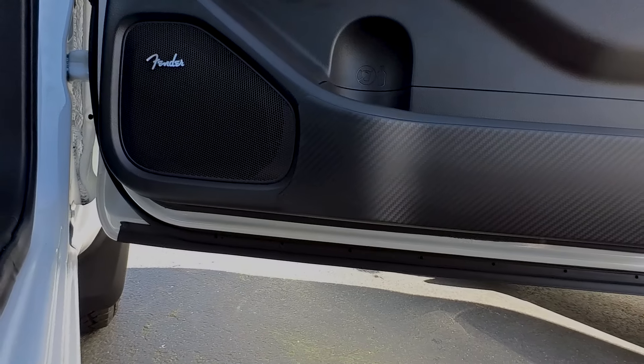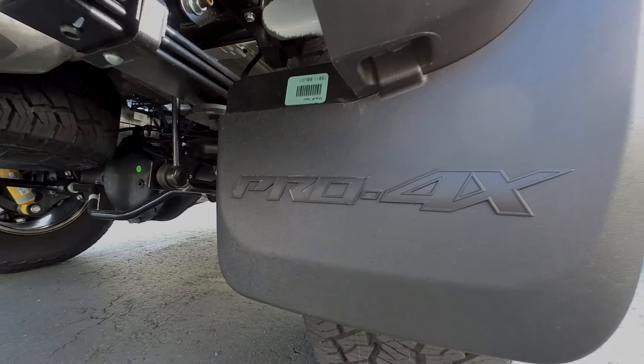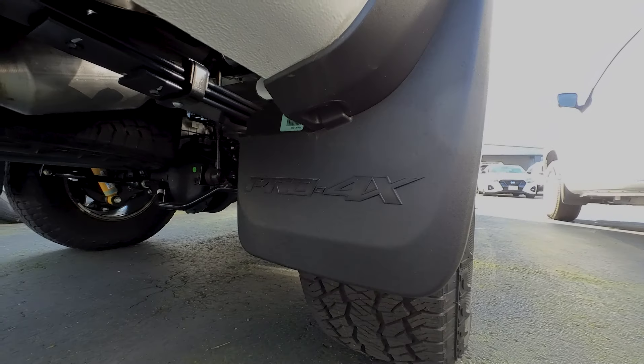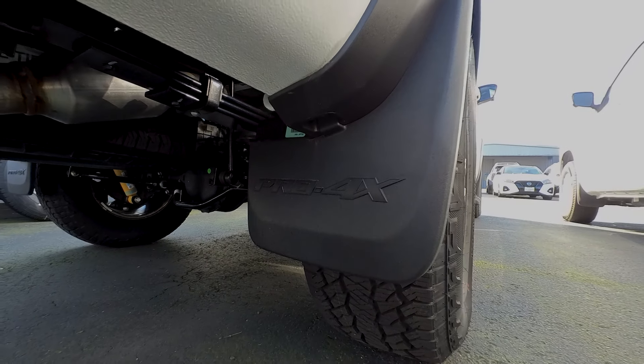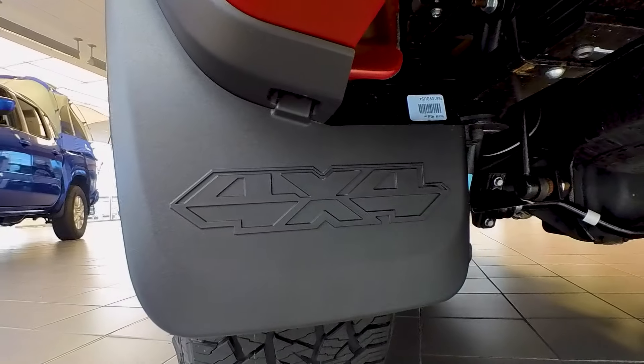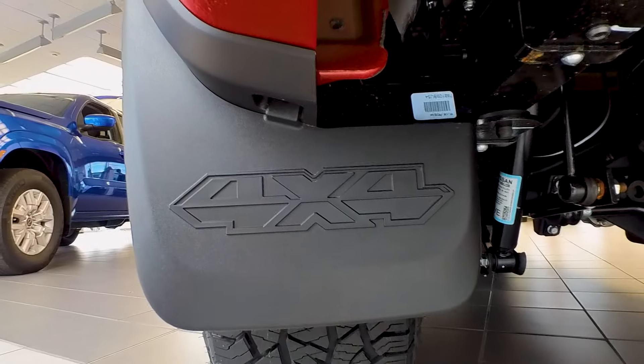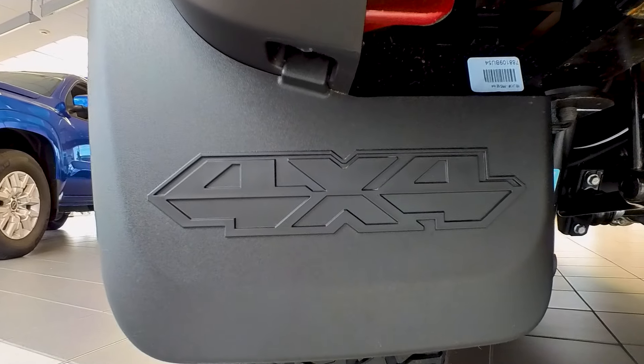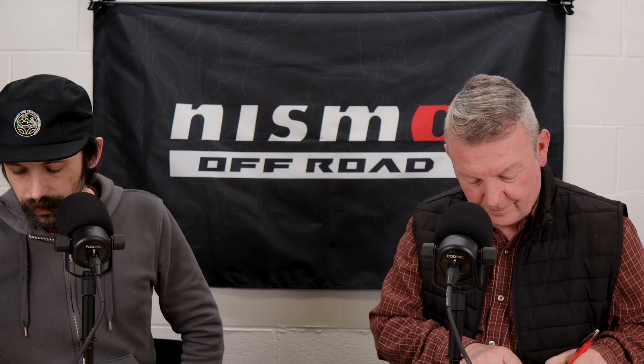Mud flaps — once again, what are you doing if you don't have mud flaps on your truck? If you're Pro 4X, get the Pro 4X logo. You can get them with the four-by-four logo from the Hard Body edition, which I really like. You don't see very many trucks come from the factory with four-by-four on the mud flaps anymore. Also the owner's manual portfolio — it's a camo style that closely matches the off-road adventure kit and the medic kit.